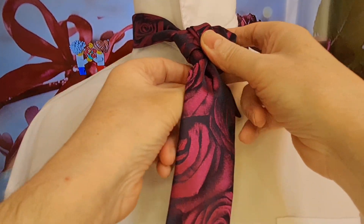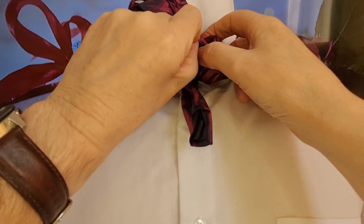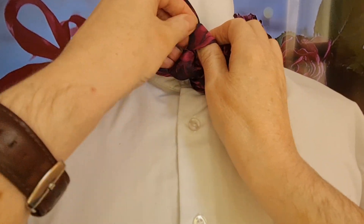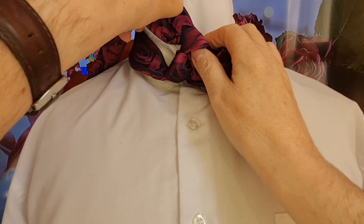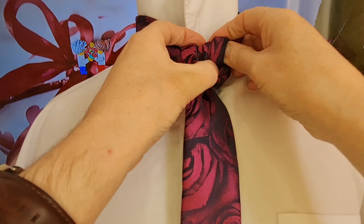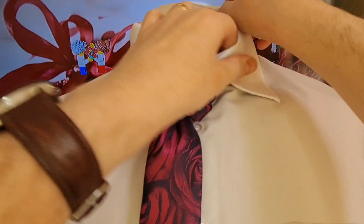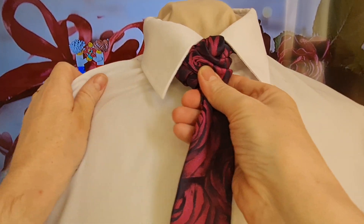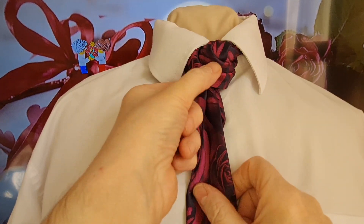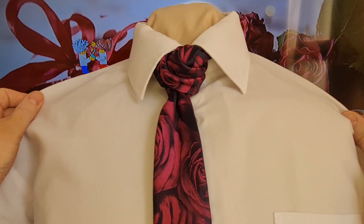Now we've got this little bit of tie left over, so if we carefully flip it up and find this loop that we first did, it should go down through there and hold it in place. This should then hide behind the rest of your tie. So if we just pull that back across, pull our collar down, cinch it up - and there we have our Rosebud Knot. Thank you and I shall see you tomorrow.